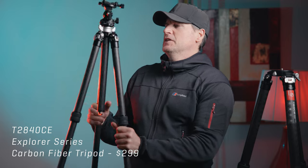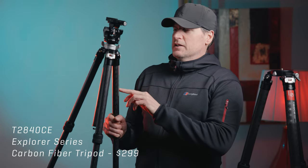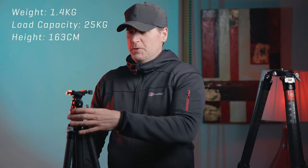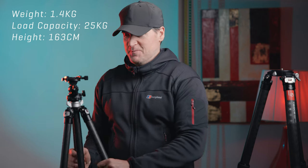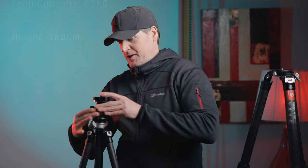Before I talk about how I use these, I'm going to move on to this tripod here. This is the baby brother — a different series. This isn't from the master series; I think this is the Explorer series or something like that. It's a lighter tripod, and look — this is just awesome.